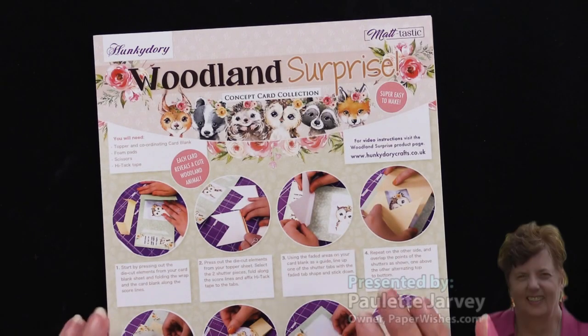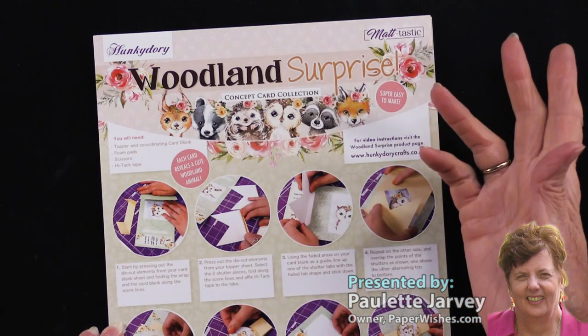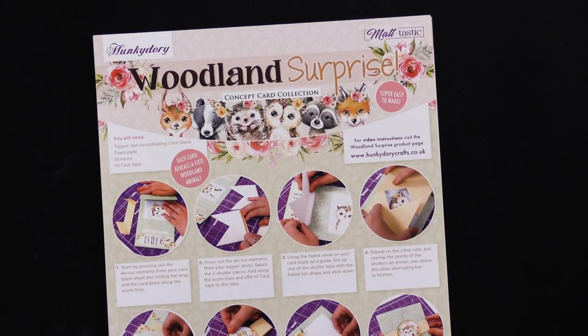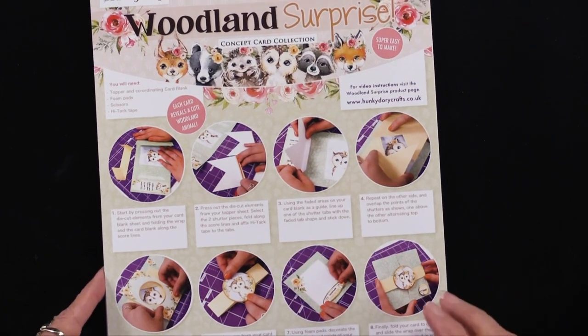Hunky Dory has a new concept card collection called Woodland Surprise. Let me show you — this is a very fun peek-a-boo card. It's a shutter card.